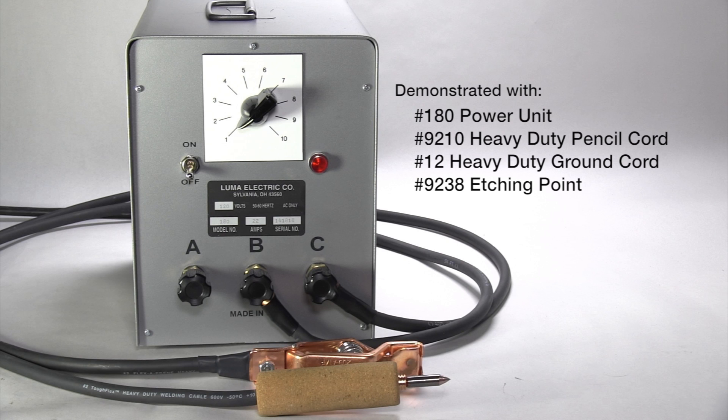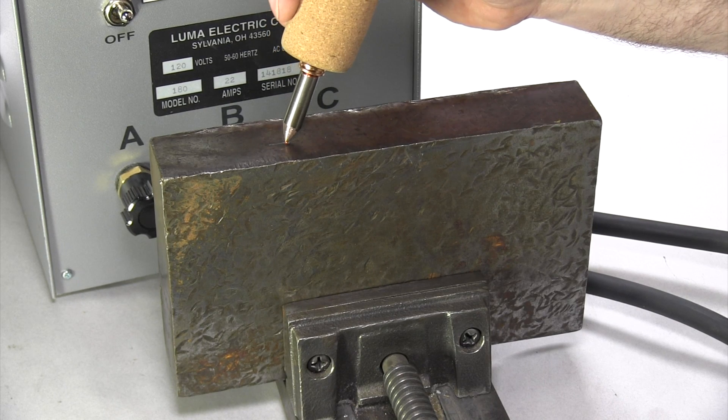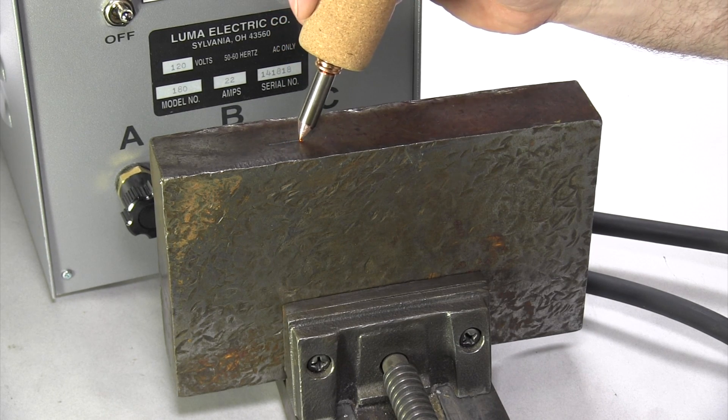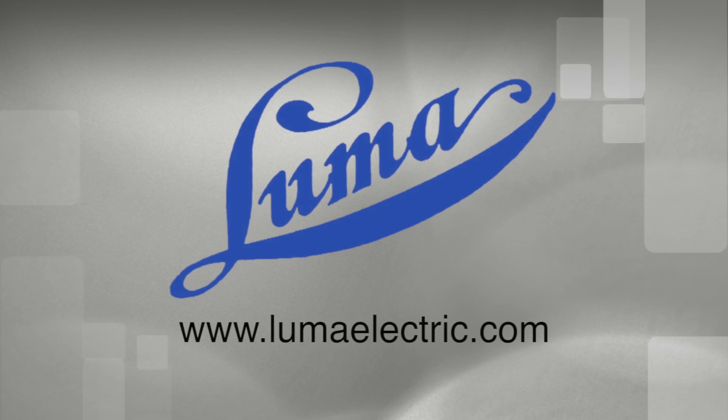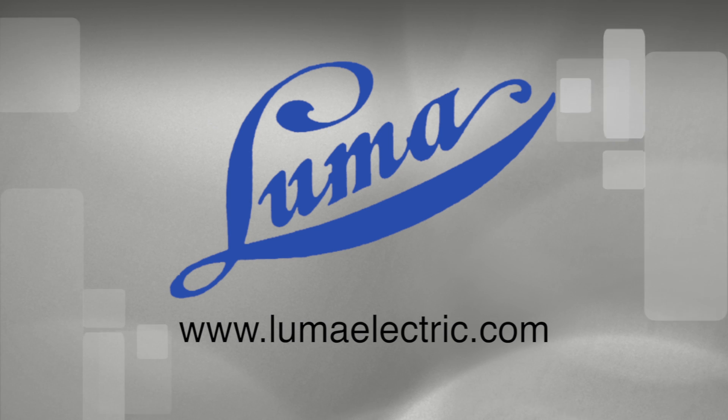We also offer power units that can perform heavy duty etching where greater current is required. This concludes this installment of the Luma Electric video series. Be sure to visit www.lumaelectric.com to see our full line of resistance soldering and etching products and other helpful videos.